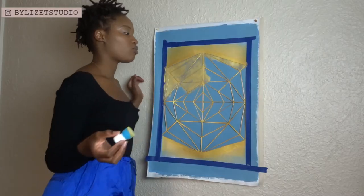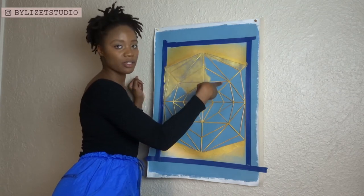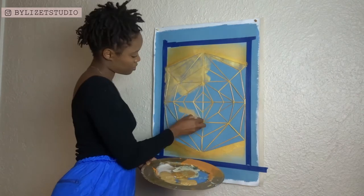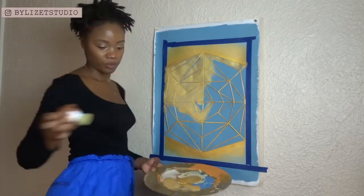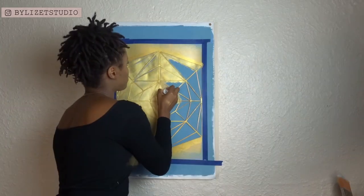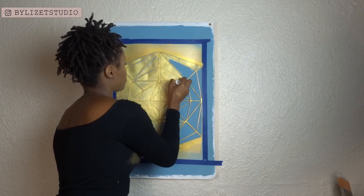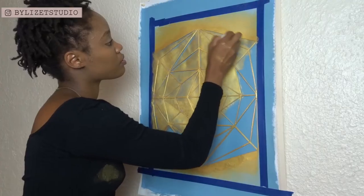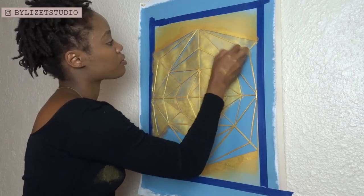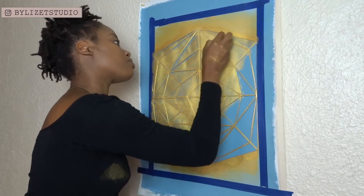I plan on painting the negative spaces with a different color. To avoid any confusion — when I apply my stencils to multiple surfaces, I paint the entire stencil and I'm left with negative spaces. At that point, depending on how I feel, I'll paint over them with a different color or leave them blank. I will be showing you guys what it looks like once I pull the stencil away from the canvas.